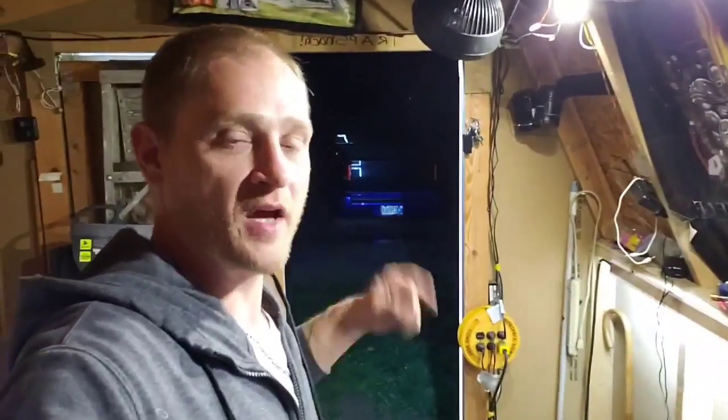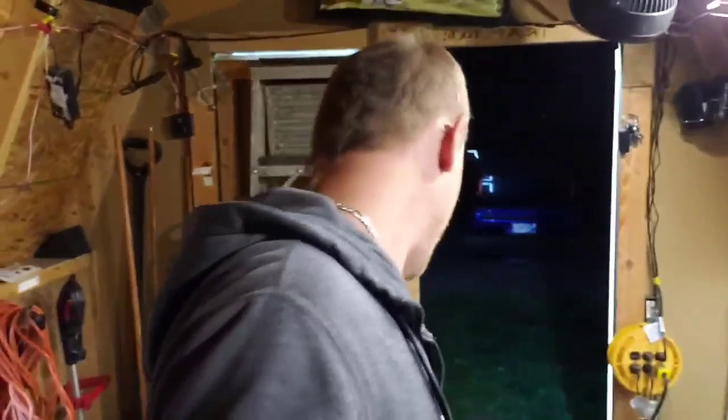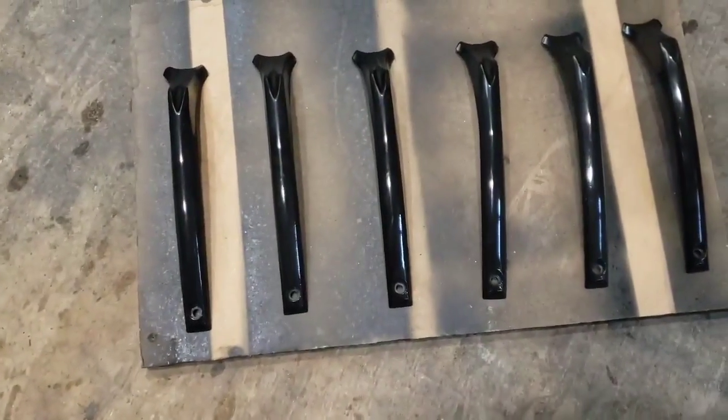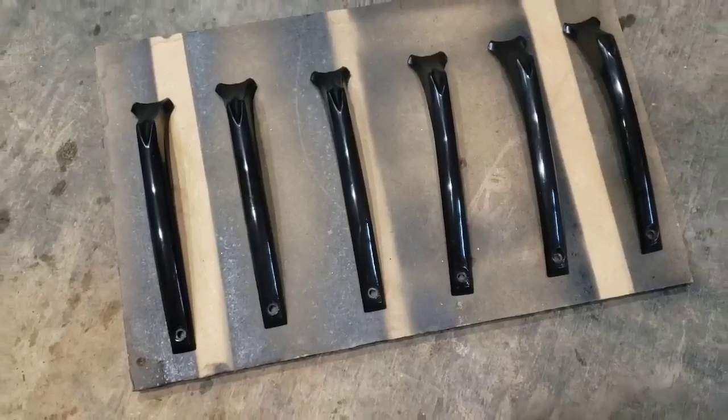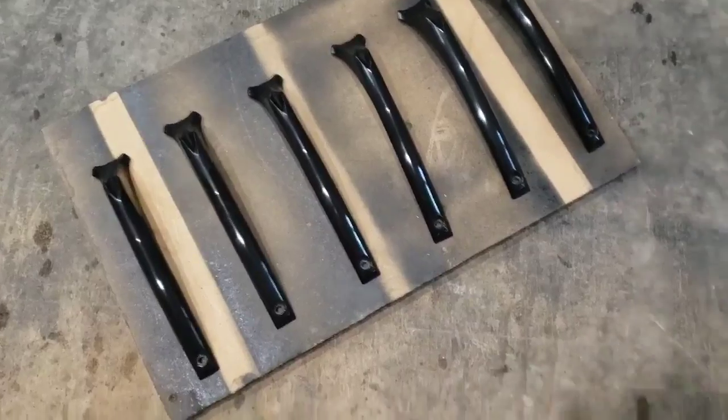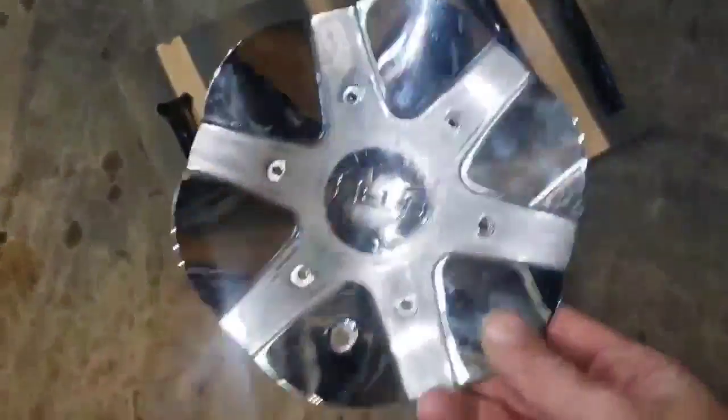What is up trappers, check it out — we are back here in the trap shack. It is dark where we are working on the inserts for the Blazer. We have those out, we have paint, clear coat, primer, everything we need. I have some of the inserts pulled off the center caps, laid them out here, and I'm gonna hit them with the primer soon and get those painted.